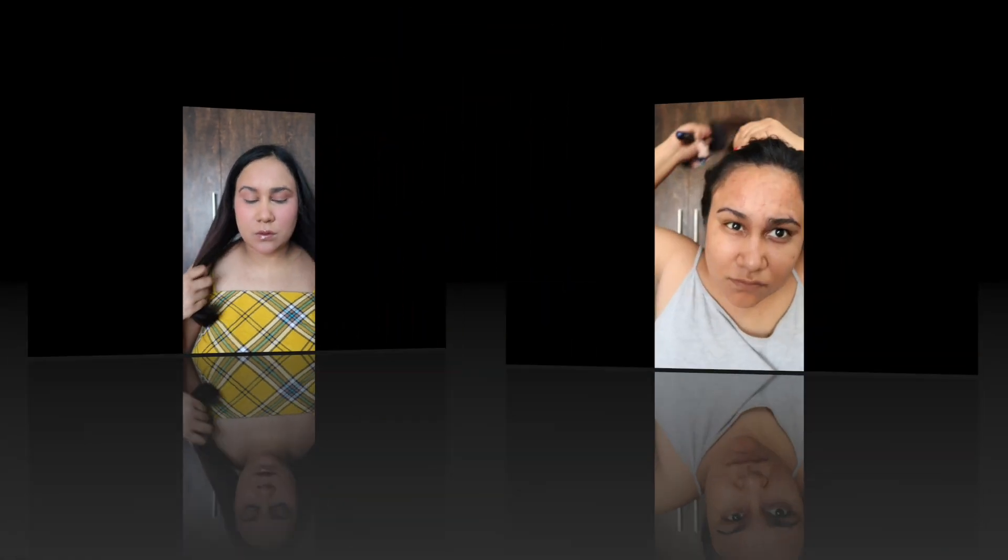Let's try a hack: mix a dark wine lipstick with concealer and use it as a blush and eye shadow. I tried this and it was the most beautiful blush I have ever used — it looked very smooth.